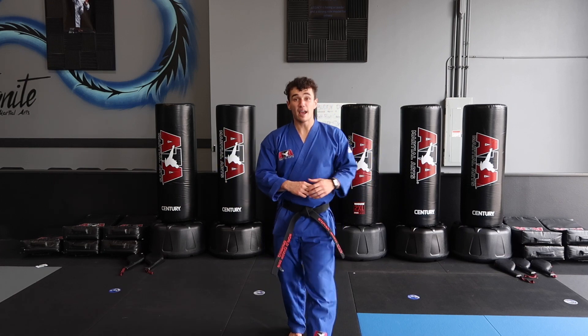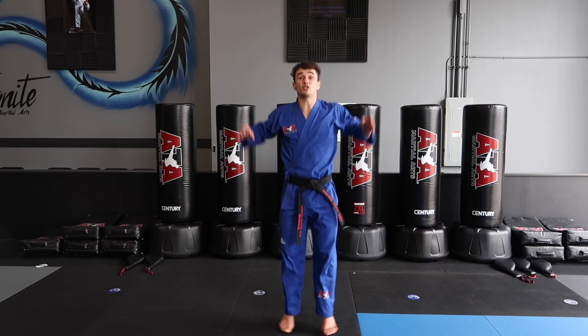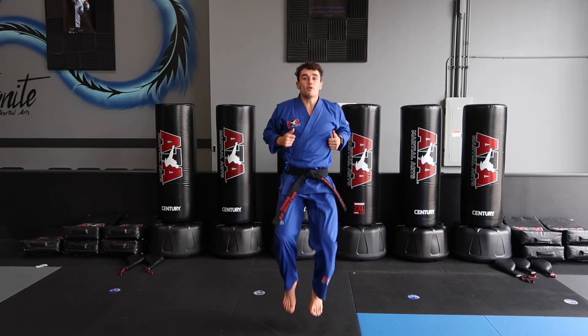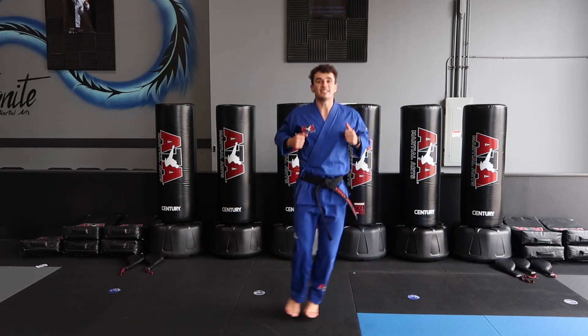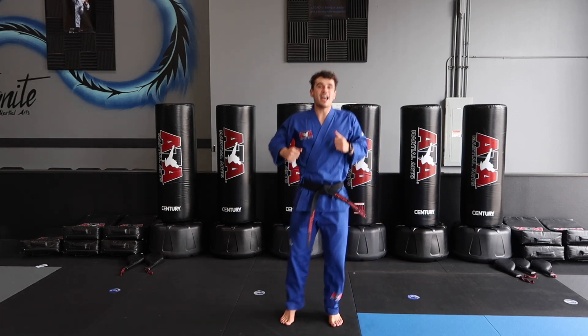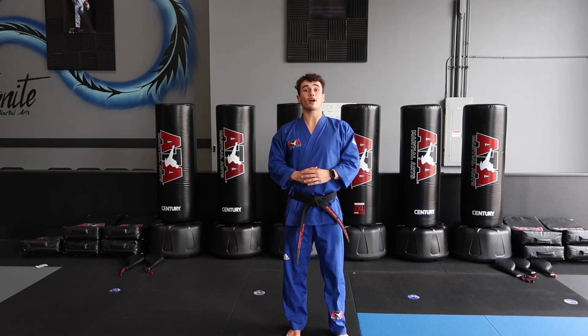Now let's get started with today's warm-up. We're going to start right away with some jumping jacks — go ahead, start moving your body. I want 25. Then start moving those feet up and down, let's do 25 hops side to side. Awesome — get that body warmed up, we're going to get right to our kicks today.